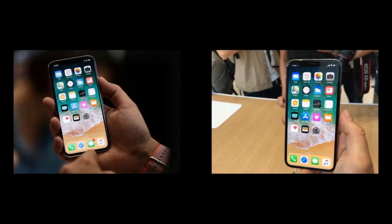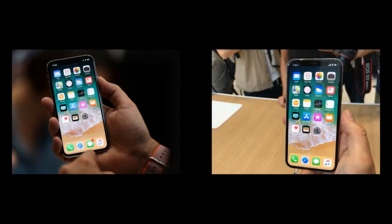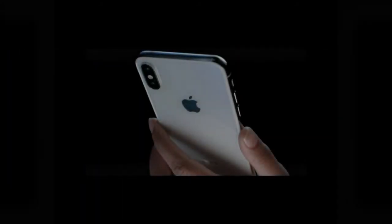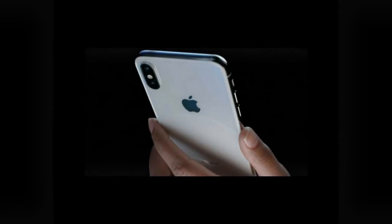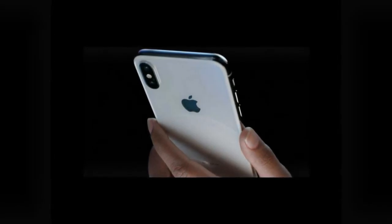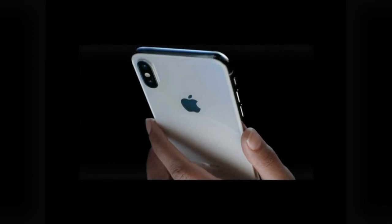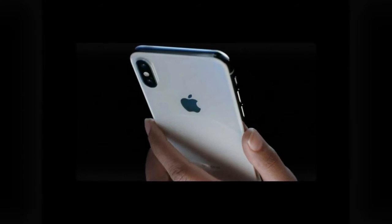This will drop you back at the home screen from any app, or drop you back at your first home screen if you're a couple of pages deep. Two: swipe the bar to switch apps. Swiping right on the bar will take you through a chronological list of your most recently used apps. Once you've swiped right, you can continue swiping right or left to move back and forth between apps. Once you've stopped on an app for more than a few seconds, it'll move to the rightmost position in the list and you'll have to swipe right again rather than left to find other apps.